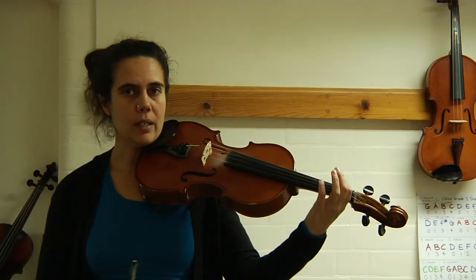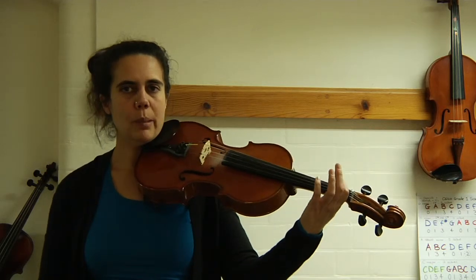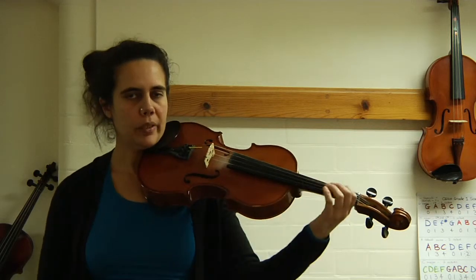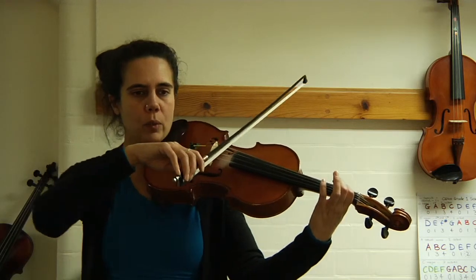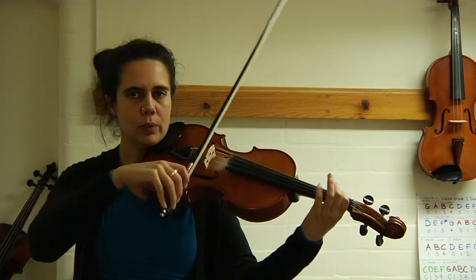Okay, welcome back. We're going to do our slurred bowing now. Remember two notes to a bow. Keep it nice and relaxed. So get your first finger on the C string ready and go after four. One, two, three, four.